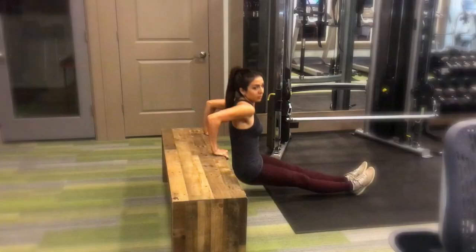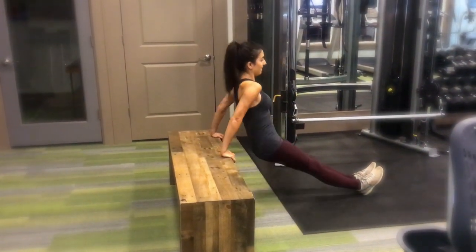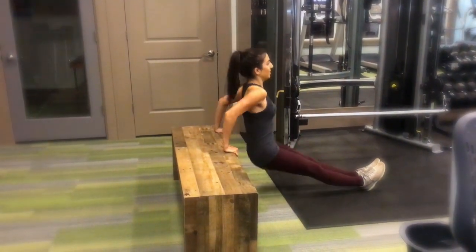For my last workout I chose one of my all-time favorites — tricep dips. These work the tricep muscle, and a lot of women who don't want loose skin on the back of their arms will love this workout. You can do it absolutely anywhere: on the stairs, in the subway, at your kitchen counter, bathtub — as long as you have a solid surface. Basically you're just lowering your hips to the ground and pressing back up, strengthening your tricep muscle.